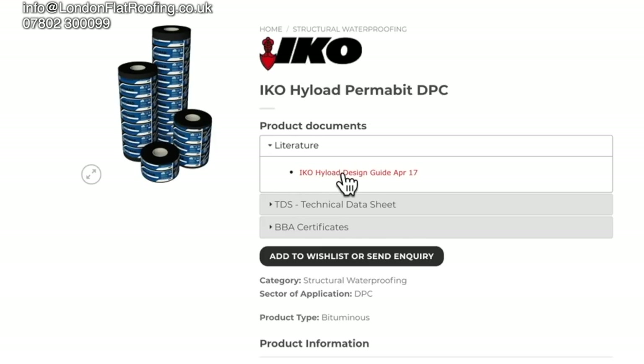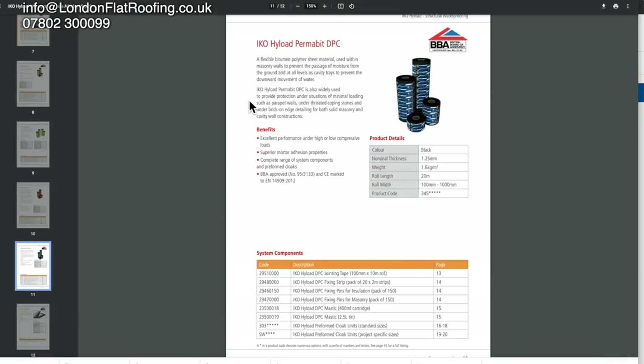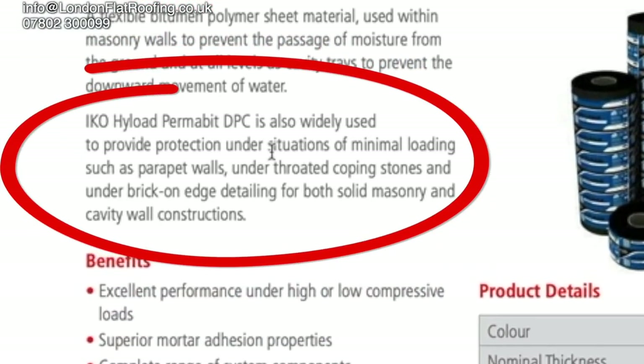I've been using the high-load Perma-bit for some time now, but even so it was difficult to find the specification. Even when you download it and go through all the different scenarios, it's only when you get to page 11 that you actually find the particular product and wording that you want.